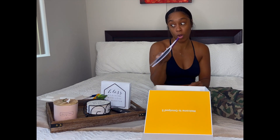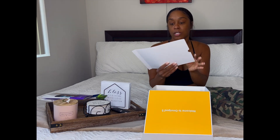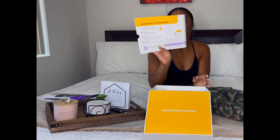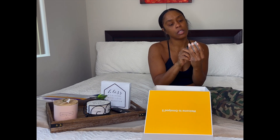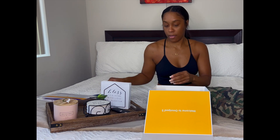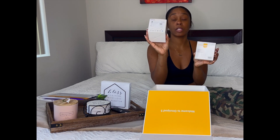It also comes with the quick start guide. I did have the OmniPod 4 so I don't really need all of this, but if it's your first time I would definitely recommend you follow the steps, sign up, and get the training. It also comes with the charger and the brick.